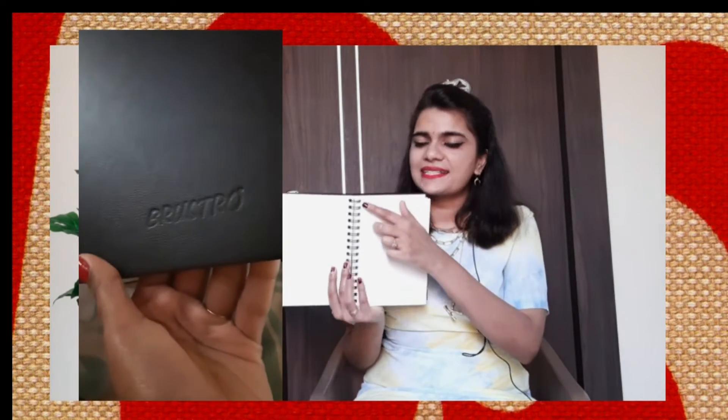This sketchbook is from the brand Brustro — they make really good artist supplies. I also got their artist pencils. The paper is so thick you can probably paint watercolors on it, and you can tear it off and frame it or laminate it and put it on your walls. I did start drawing in it but I won't show you right now. It's very affordable — around 300 rupees — totally worth it with the spring binding.